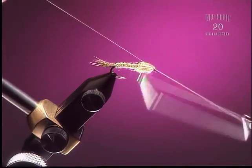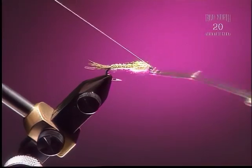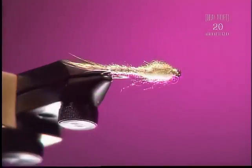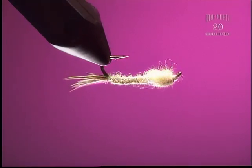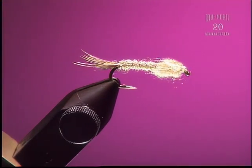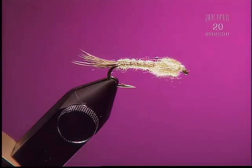Step 7: I'm going to whip finish this. A really good stonefly nymph. It would also work well as a mayfly nymph if tied in a gray or tan color.